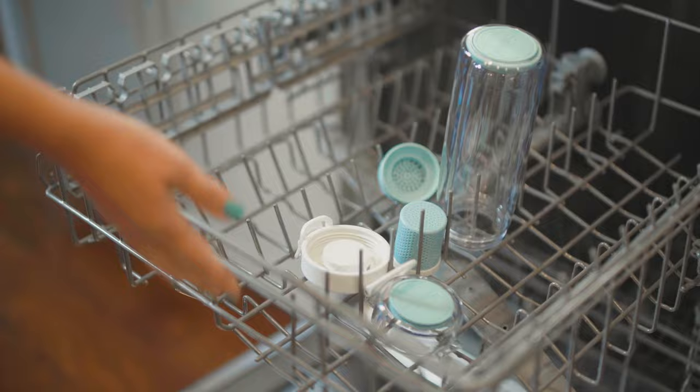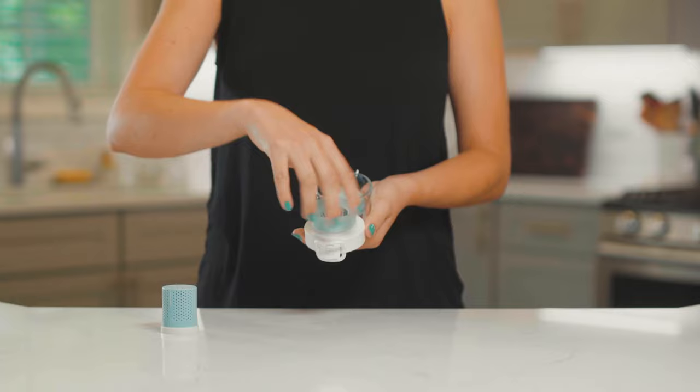Your infuser is dishwasher safe and we recommend placing it on the top rack. Once dried, it's important to fasten the drinking spout back to the infuser as tight as you can to prevent leaking.